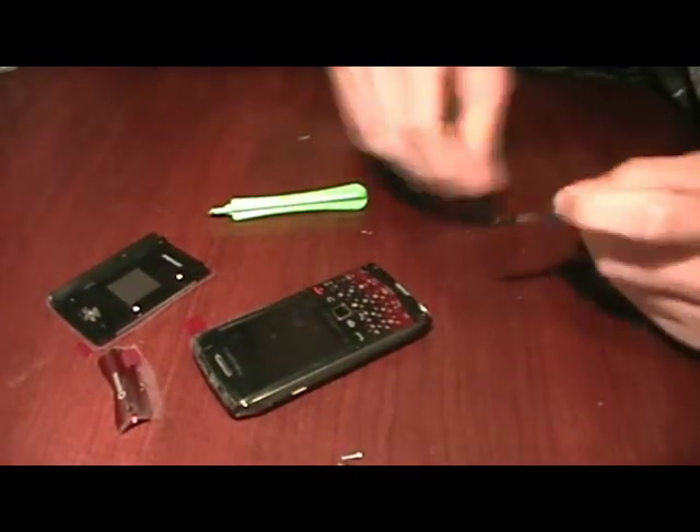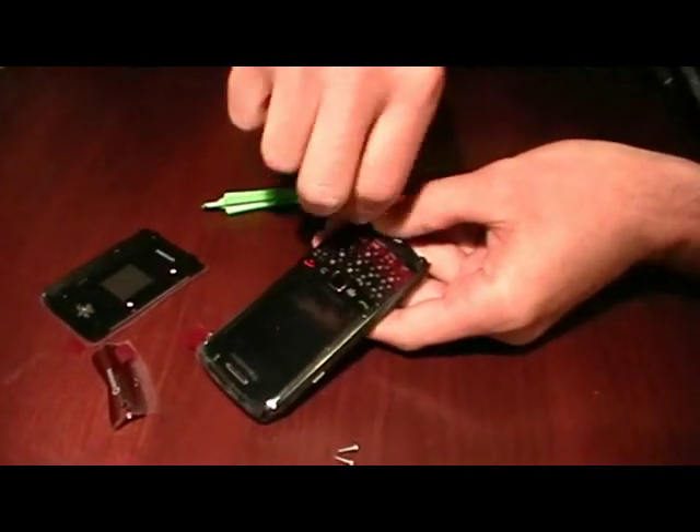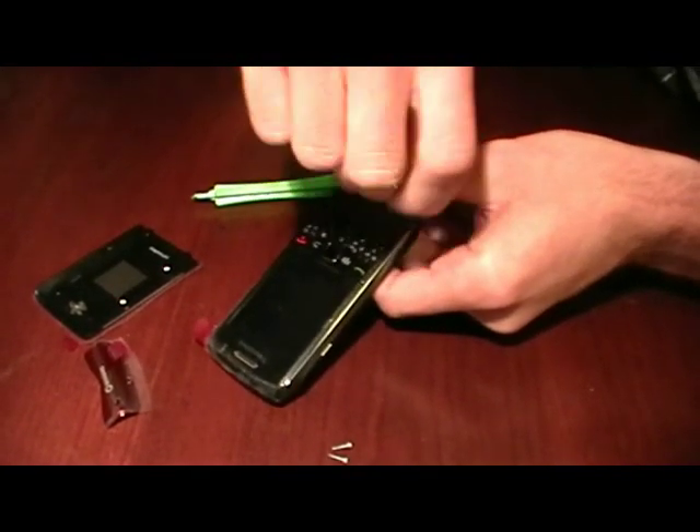You'll find a couple more screws under here. These ones are a little bit shorter than the back ones, and they're black, so make sure you don't get them mixed up.